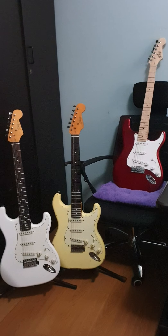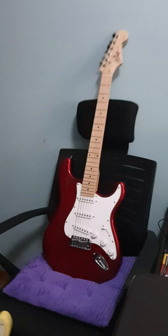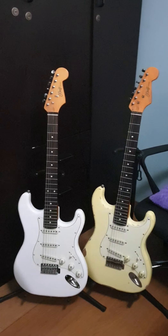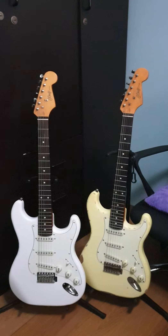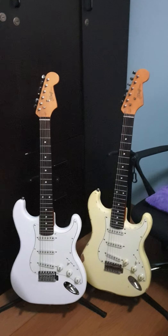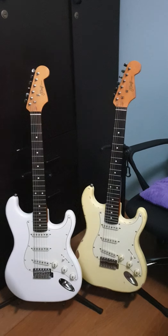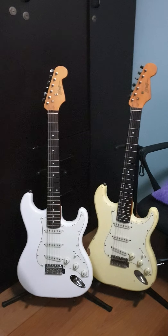These are the three strats that were sent to me. I'll talk about the Teles in another video. The strats we have here — this one is the S1, which I feel is the most modern of the batch. And these are the S3 vintage guitars. The white one on the left is from their regular vintage line, and the other white one has simulated battle scars. I'll talk about the simulated aging and wear and tear in a bit. These are supposed to be the third generation of J-Craft offerings.